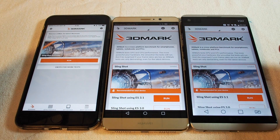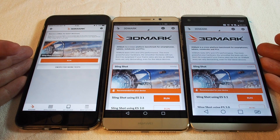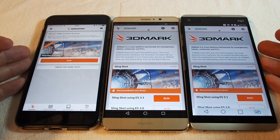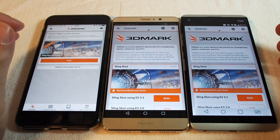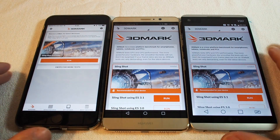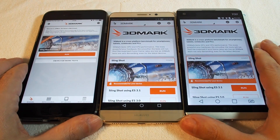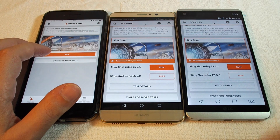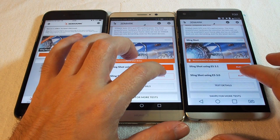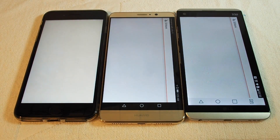Hi, welcome to another HowTechs how-to video. Today we're going to do benchmarking. We have three top-of-the-line smartphones: the iPhone 7 Plus, the Huawei Mate 9, and the LG V20. They're all running 3DMark, so let's see how they compare. We're going to do the Slingshot ES 3.0 test. Let's get these guys started — ready, three, two, one, go. The iOS version always starts up faster.